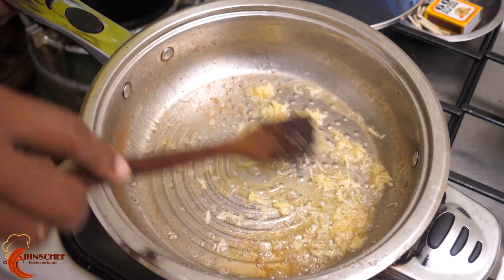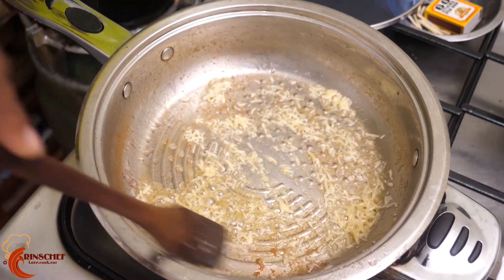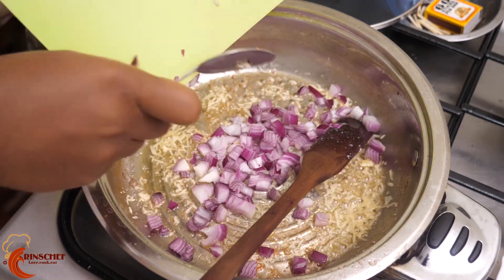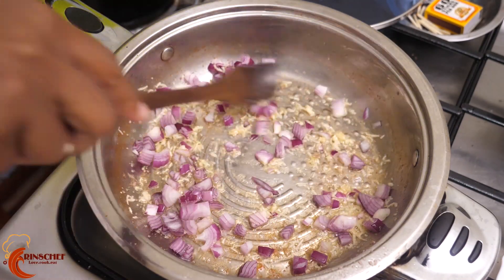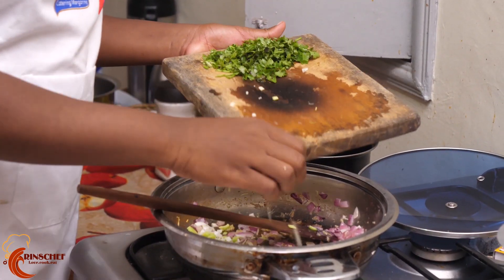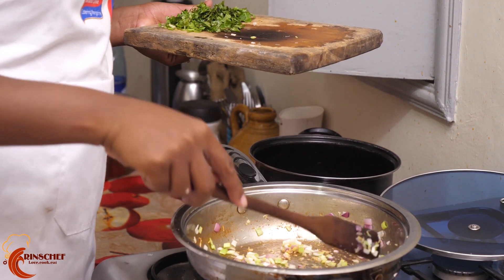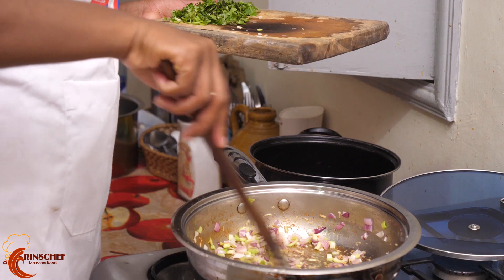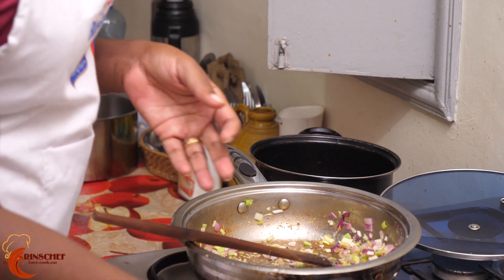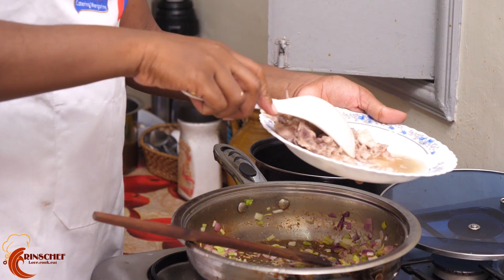Next we'll put the garlic. Avoid cooking it too long because you lose the flavor — just cook it for about 30 seconds, then add the onions for a few more seconds, then add the celery.